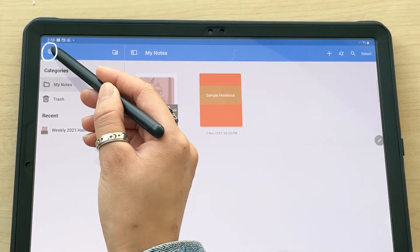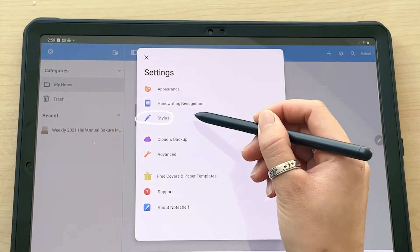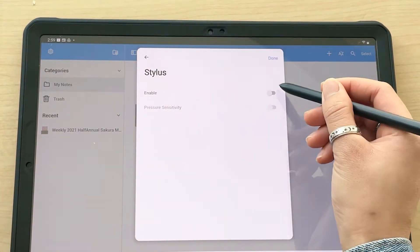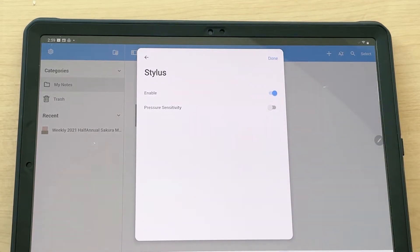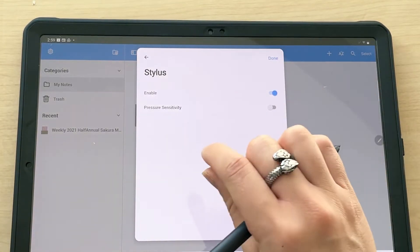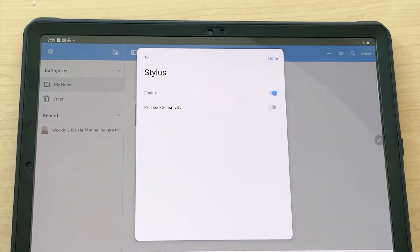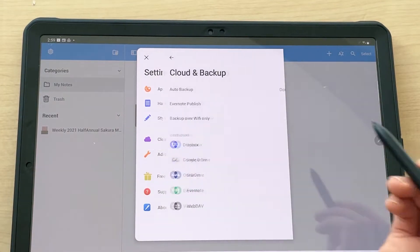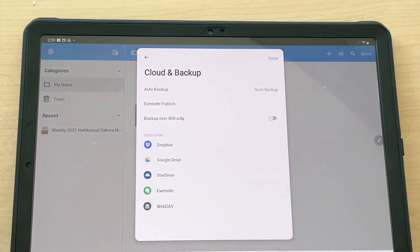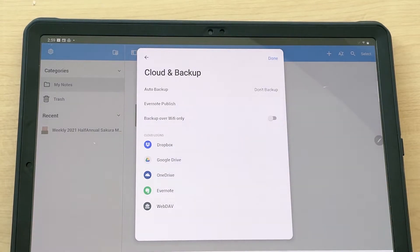If you tap on the settings icon, it will pop out. The first things you want to do: turn on your stylus — tap on stylus, click enable. You can turn on pressure sensitivity, which means the harder you press the thicker the line will be, and the lighter the thinner it will be. You can also click on auto backup and choose which cloud-based service you want to use.